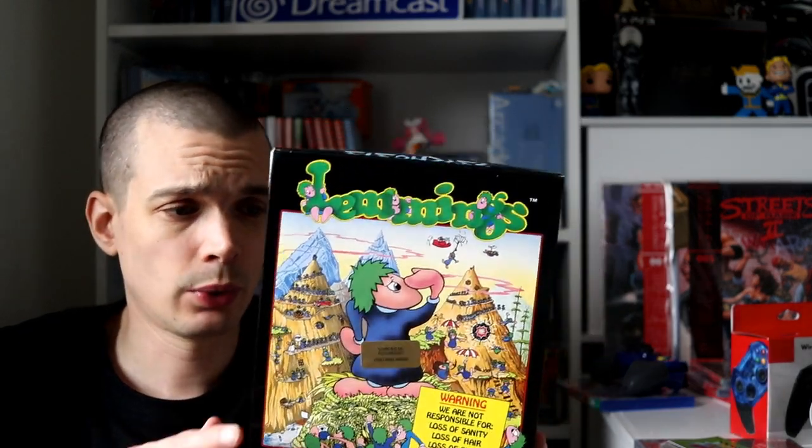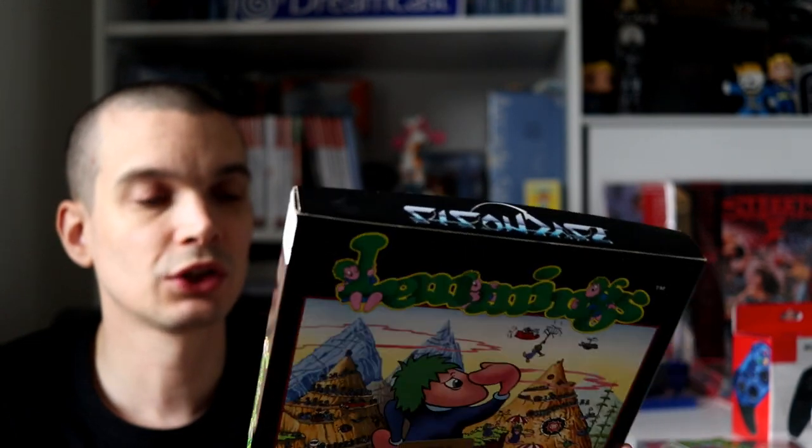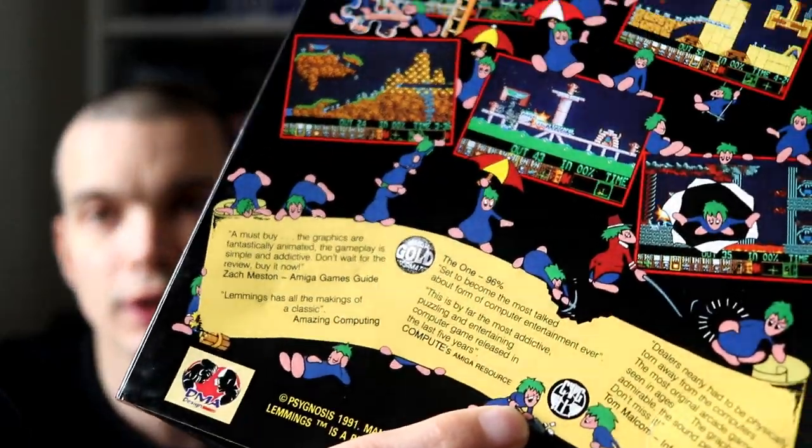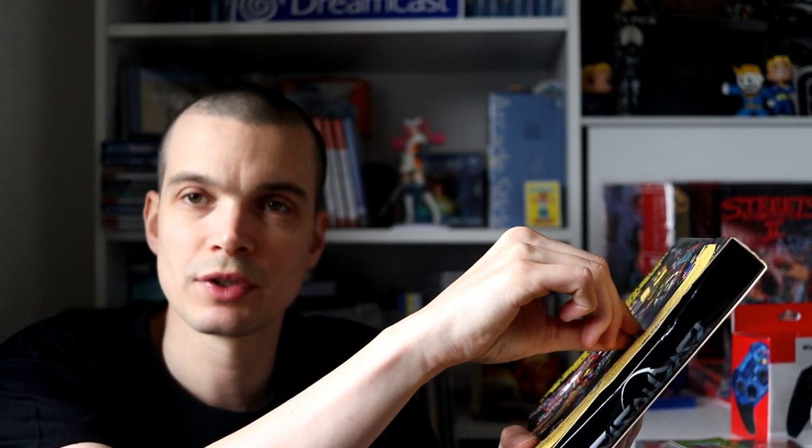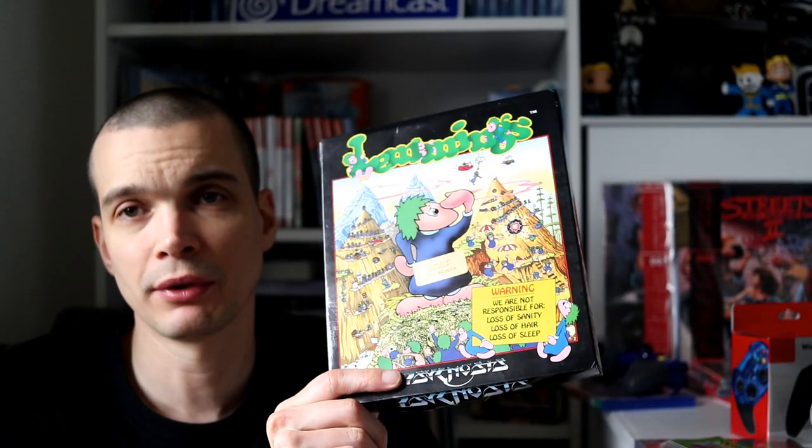Last but certainly not least, I got this bundle on eBay — slightly disappointing. The guy combined postage so I chucked Lemmings for the Amiga in for six quid. It's a little bit battered, and on the back there are really bad indentation marks where someone's put a bit of paper on it and used it to lean against while writing an address. I messaged the guy and he gave me half the money back so it cost me three quid — but I don't think I want to keep it even for three quid, so I'll probably move it on.